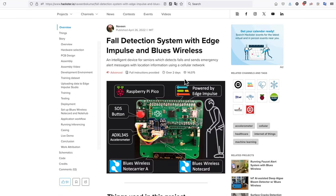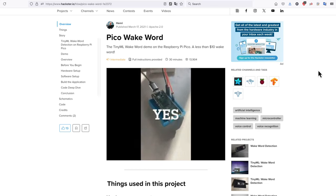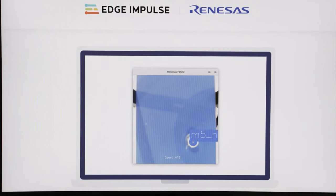Things like fall detection with an accelerometer and keyword spotting with a microphone will be easier to implement on the new chip. It should even be possible now to adequately run some computer vision applications, including image recognition and object detection.